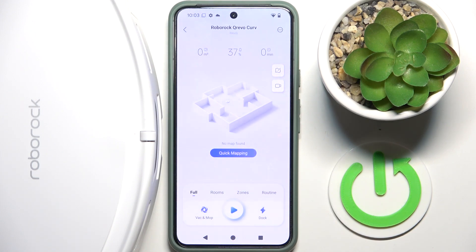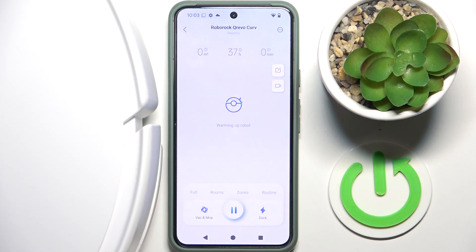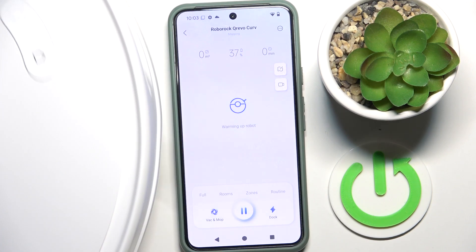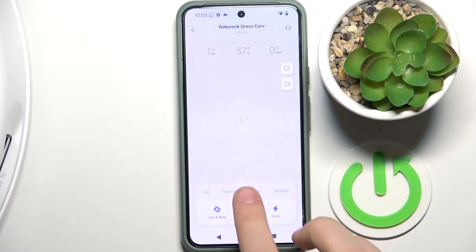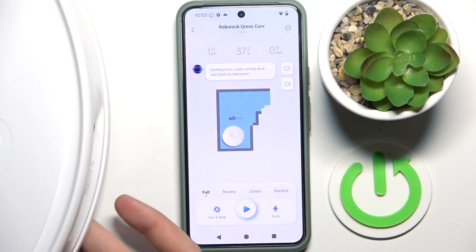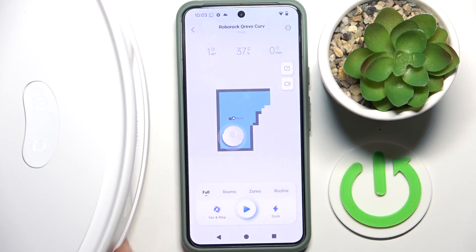We have to hit OK and as you can see our robot started mapping. The robot is on my desk right now so it won't do anything, but we can pause this task with this button over here. As you can see I don't have a dock currently, but this is our room.